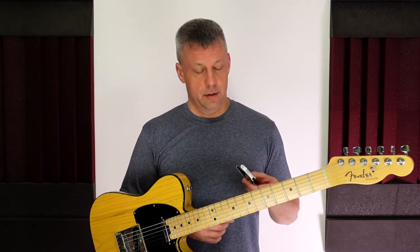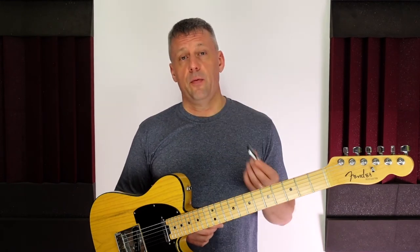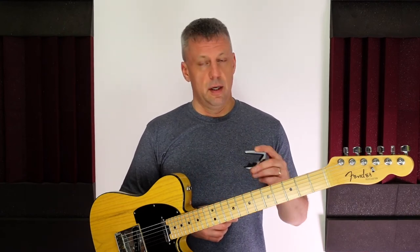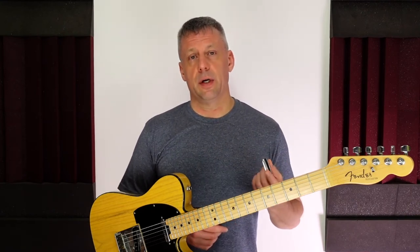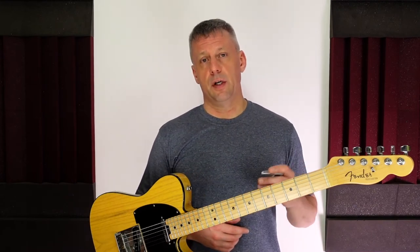After using this capo on quite a few gigs I can confidently say that this capo is awesome. It's engineered extremely well and it certainly does live up to the hype. The clever engineering allows the capo to adjust to different fingerboard radius measurements, so strings are always held down equally. This capo even works on a classical guitar with a flat fingerboard, which is a big bonus. The G7 capo can be attached to my guitar with one hand very easily, and I can be ready to play sooner than when using my Shubb capo.